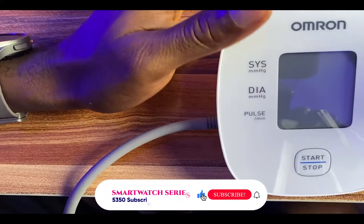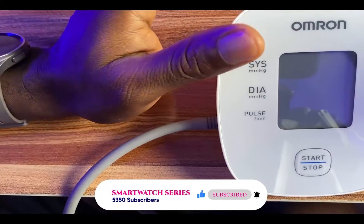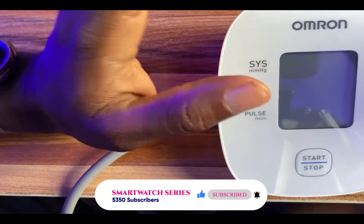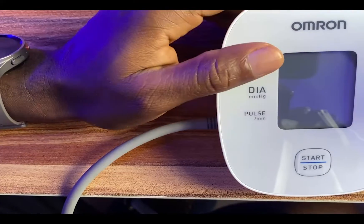And if you don't, probably because of some governmental restriction, I have done a video that allows you to get blood pressure and ECG measurements on your Galaxy Watch irrespective of what phone or country you're residing in.